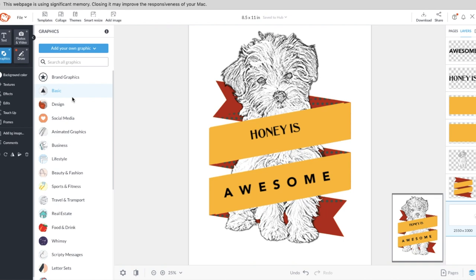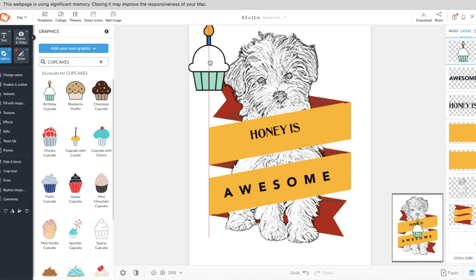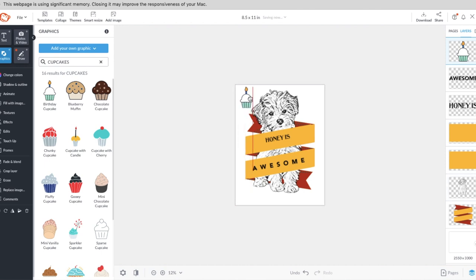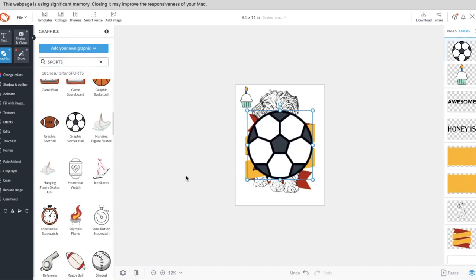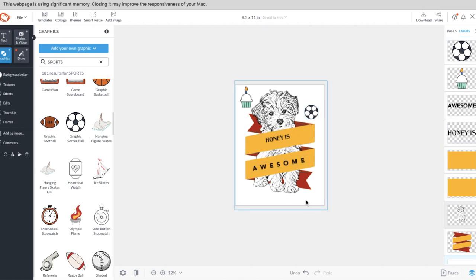They have all kinds of cute graphics to choose from. For Honey I added bees, but you could do cupcakes, sports graphics — they have literally thousands of different options. Whatever your image is, you can surround it with graphics. And that's how easy it is to get an image with a banner wrapped around it, text added, and any other adornments you want.